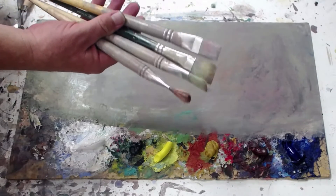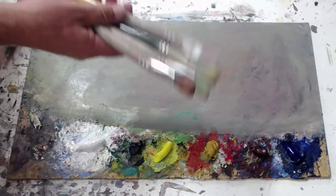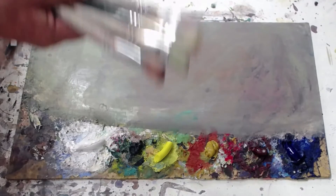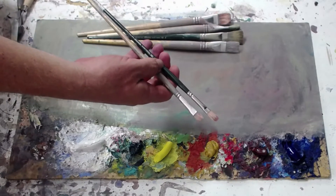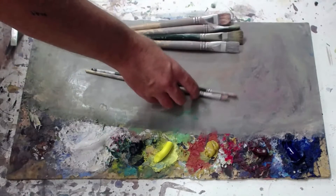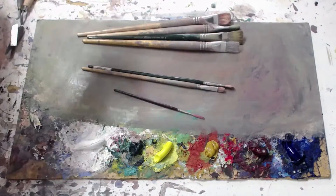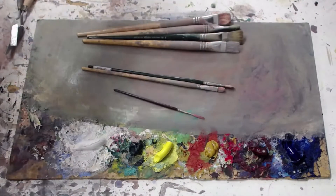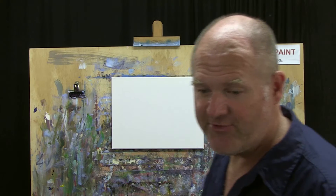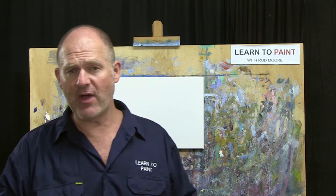I'm using flat brushes with hog hair bristle. I've got four larger ones - the reason I have four is it saves me having to wash them halfway through. I'll use one for the sky, one for the darks, and so on. Then a smaller flat hog hair bristle brush, and a script liner brush for a couple of little details at the end - three basic brushes.